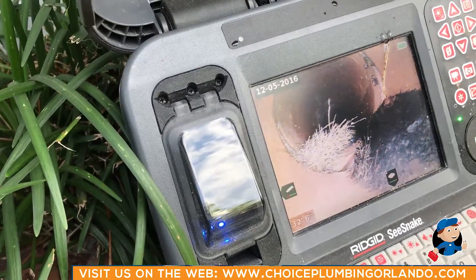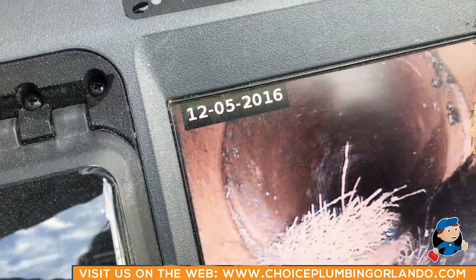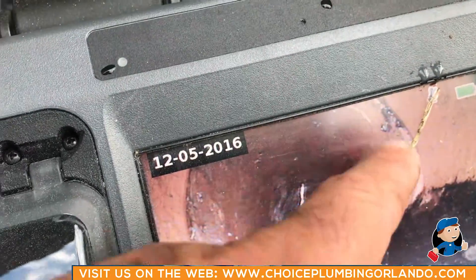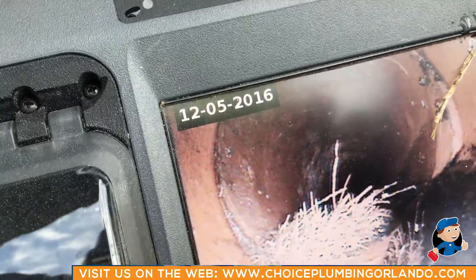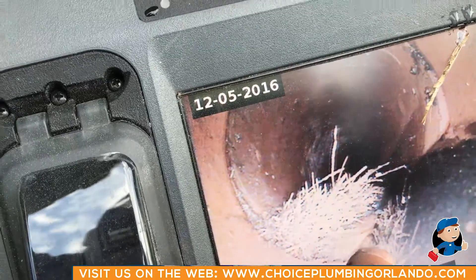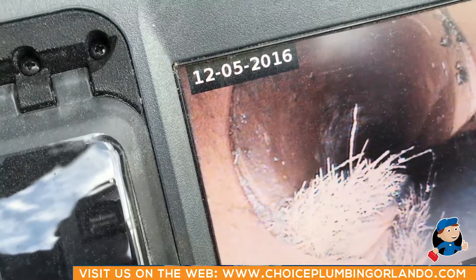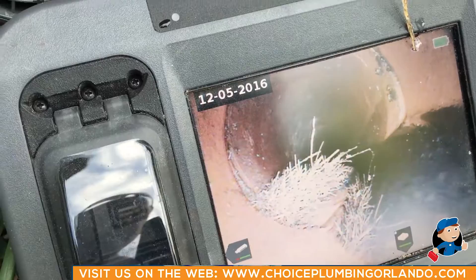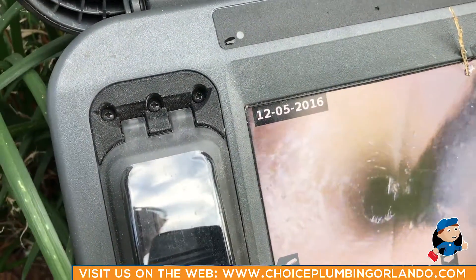Stop — if you look right here, you can see a really large amount of roots coming at the bottom side of the screen. The other thing you can see is a lip all the way around and an offset. As the house drains toward the street, it would hit this lip on the pipe and cause stoppages. See if you can get the camera to go over that lip.